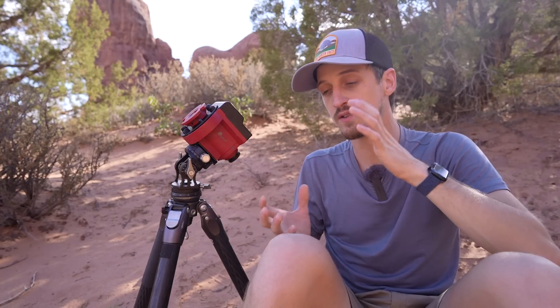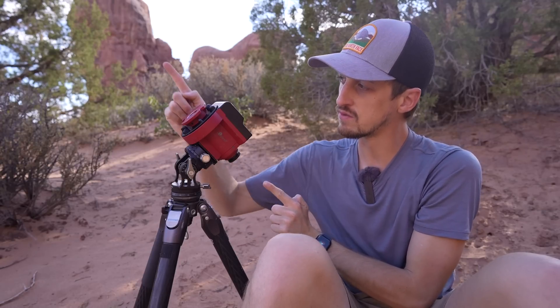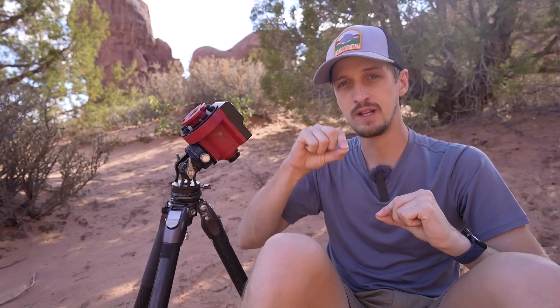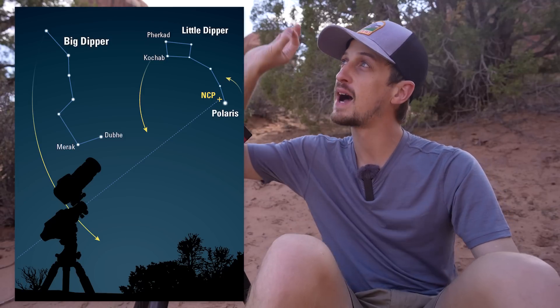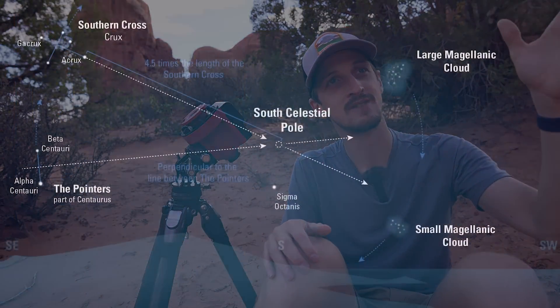For a star tracker to counteract Earth's rotation, the axis of rotation of this device needs to be aligned with Earth's axis of rotation. Earth's axis of rotation runs from the south pole through the middle of Earth up to the north pole. If we extend that imaginary line to space it points to two distinct points in the night sky: the North Celestial Pole from the northern hemisphere, and the South Celestial Pole from the southern hemisphere. So to polar align, we point the axis of rotation of the device at the celestial pole in the sky.